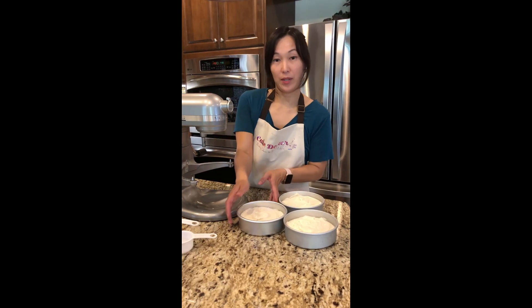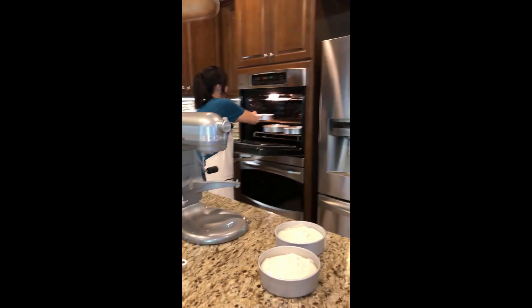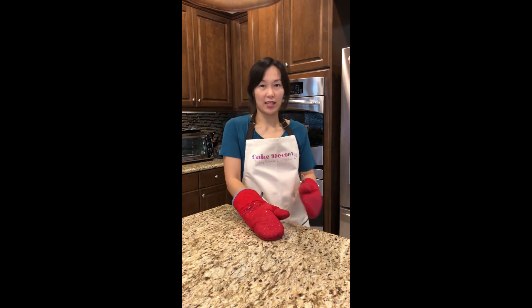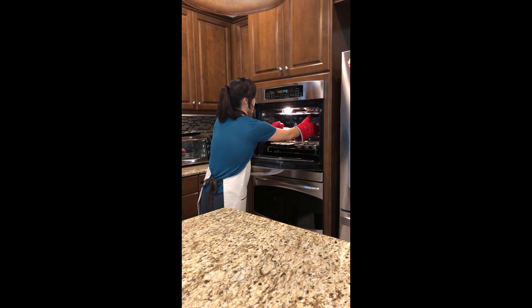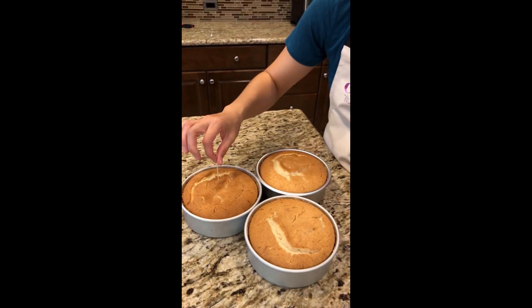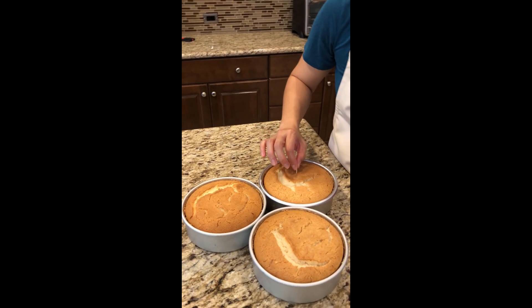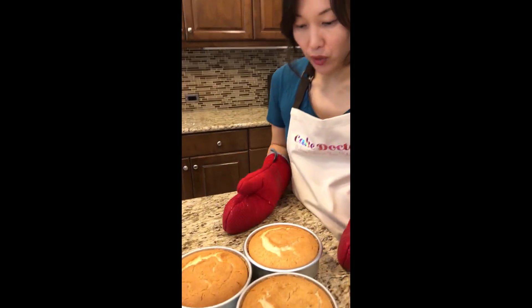Now that the oven has been preheated to 335 degrees, we're gonna put our cake pans into the oven. It's been about 40 minutes since I popped the cake into the oven, so now we're gonna take them out and check to see if they're done. We're gonna take a toothpick and just poke it in the middle — pull it out and it comes out nice and clean, so that means the cake is done. Remember to let the cakes cool down before you decorate them.